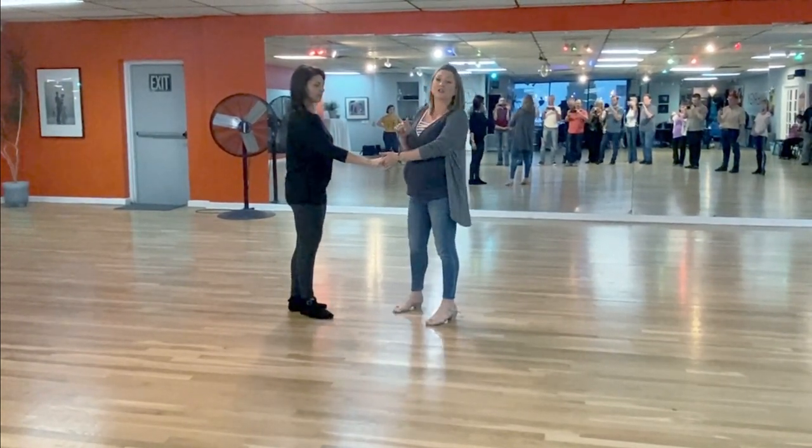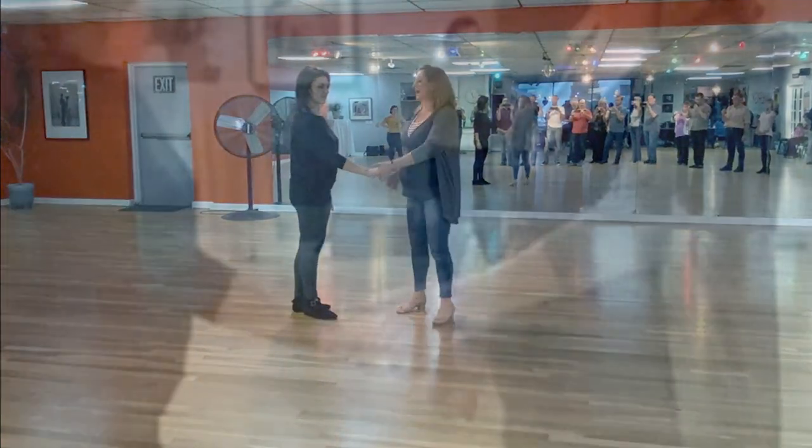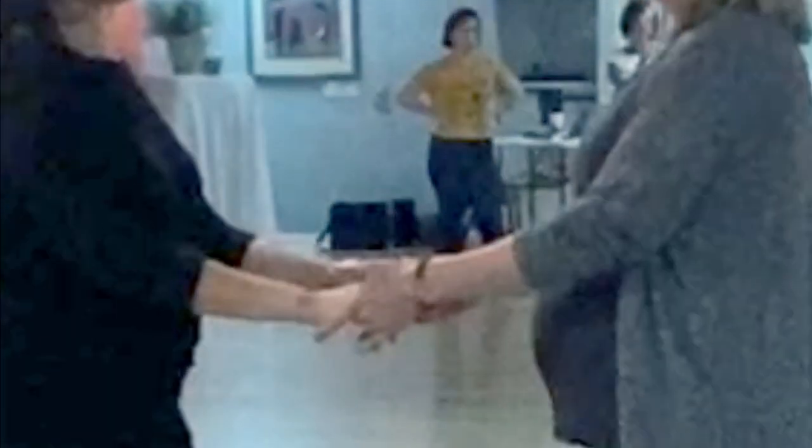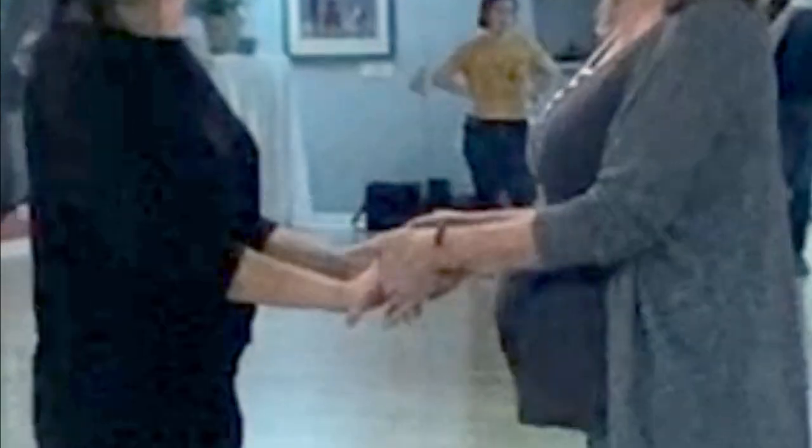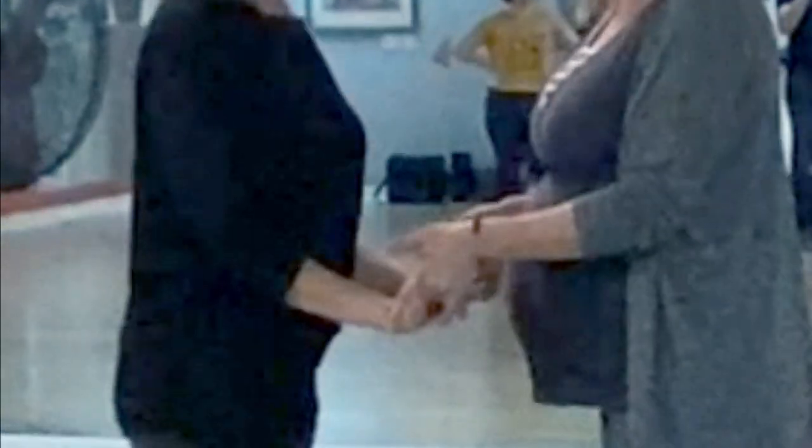We talked about catching the connection. So catching the connection in compression, you feel that in the base of the follower's palm, and then if an absorption needs to occur, this bend of the wrist can happen. Leaders, if you need it, you can slightly absorb in the wrist — but make sure that you're not taking it there. When you go from a compression to a stretch, you feel it first in the fingertips, then you can absorb.